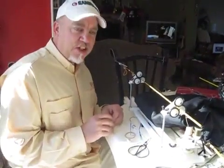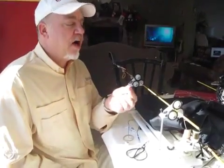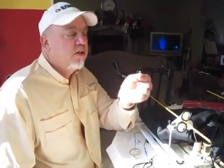Hi, Mark Vogt here with Pond Scum, fly fishing outfitters and guides at large, now going into rod building.